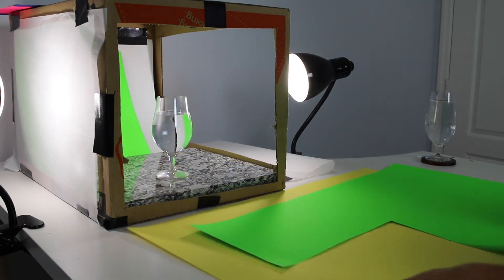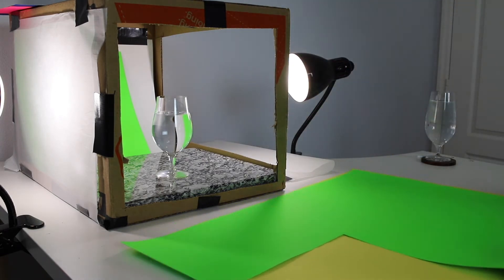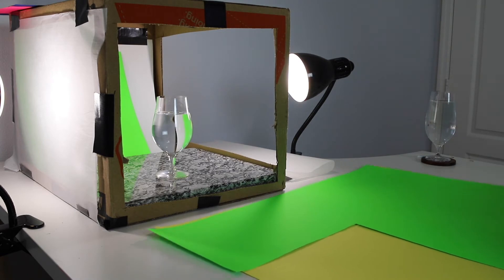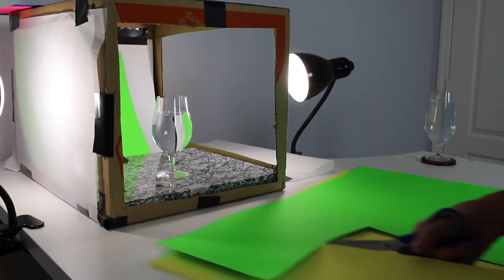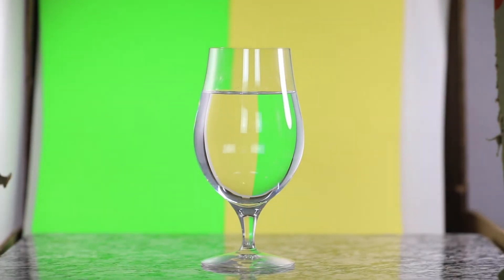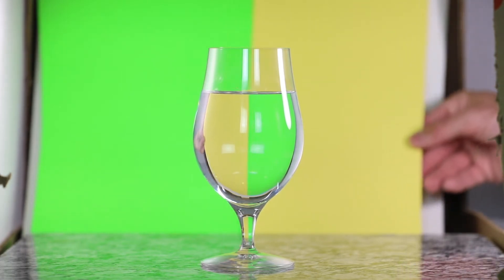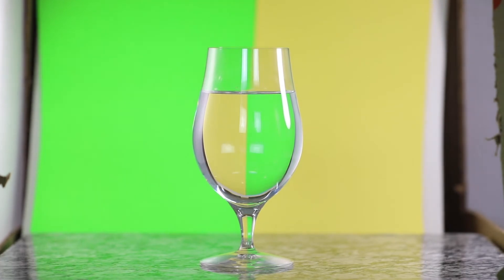And you're going to see it's just going to rest right on the white background there. Then with my other color here, I'm going to do the same, but I only need about half of that. Since we already have this here, you're just going to use about half of that line there. And what you're going to want to do is as you look through it, you're going to want to kind of line it up to where you get that split right in the center of the glass.